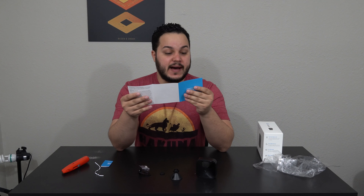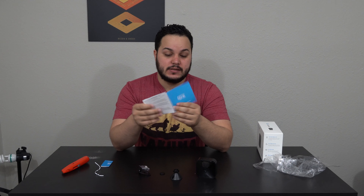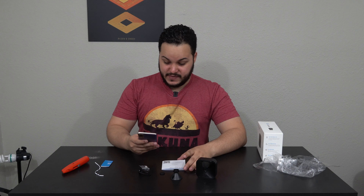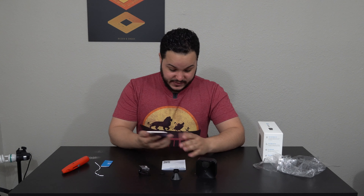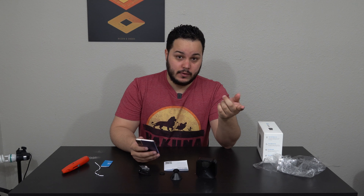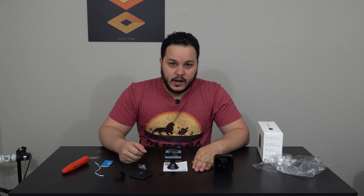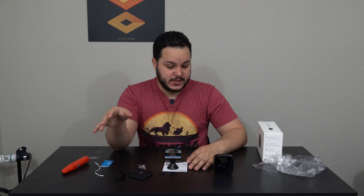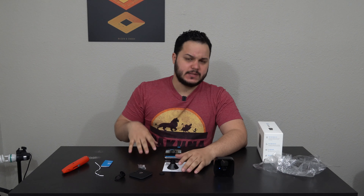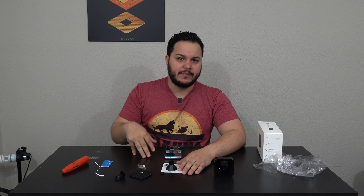Right here on the sync module, just above the USB port, there's a button — I'm assuming it's some kind of sync or reset button but we'll find out later. Sync module is connected. There's a quick start guide, but three of these pages are useless and one is blank. The only useful page tells you to download the Blink Home Monitor app, add your module, and add your cameras. That's all it says.